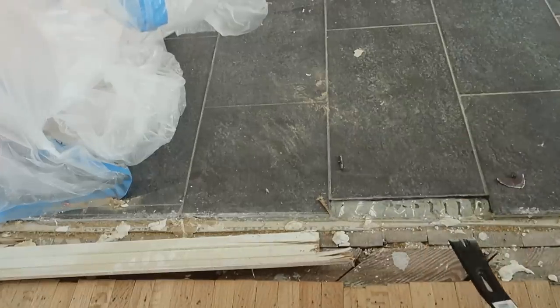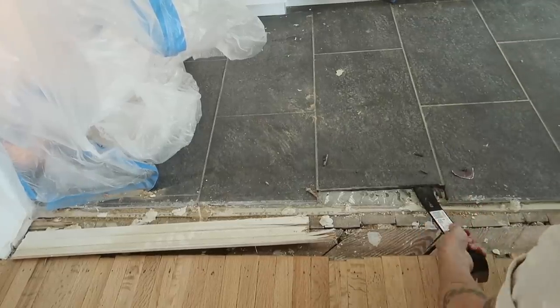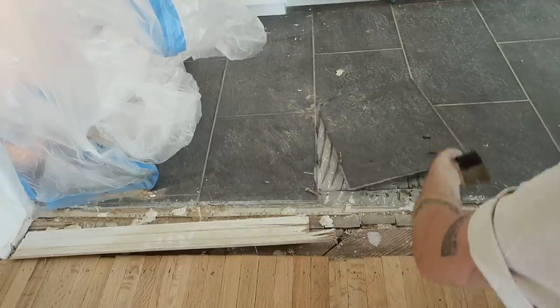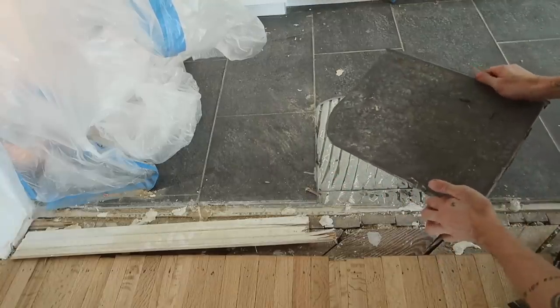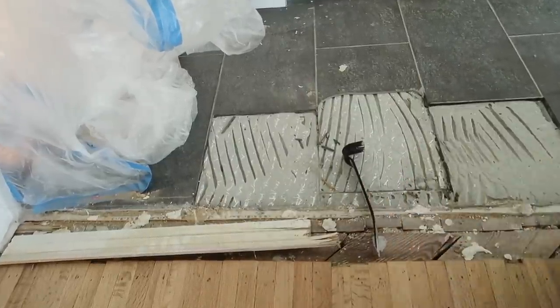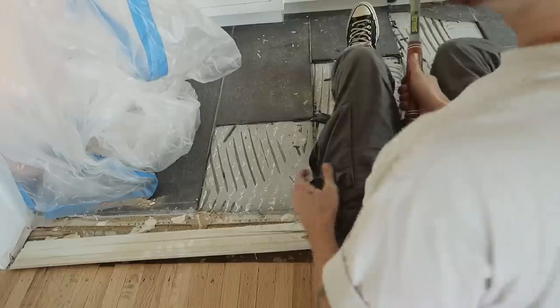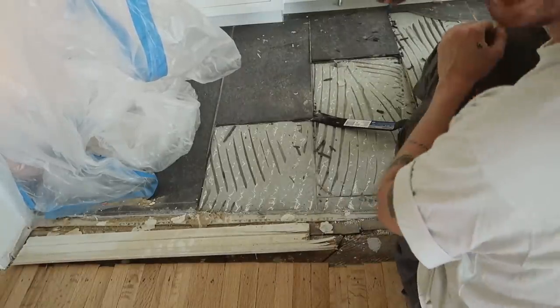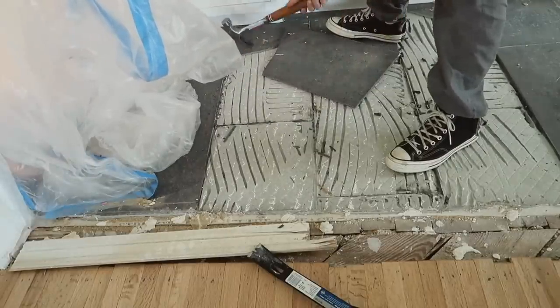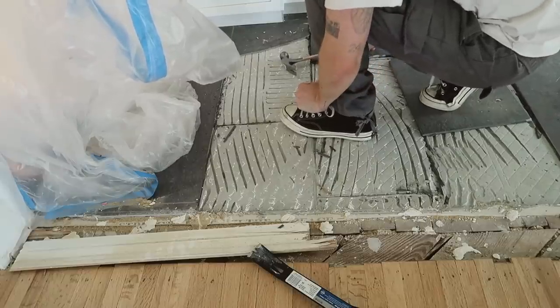Oh, that was not too bad! Oh, that wasn't too bad either. So I've already run into problems — the cabinets are on top of the tile. Do you see that back there? I don't know how to get the tile out from under there. I just broke it, but how do I get those out?